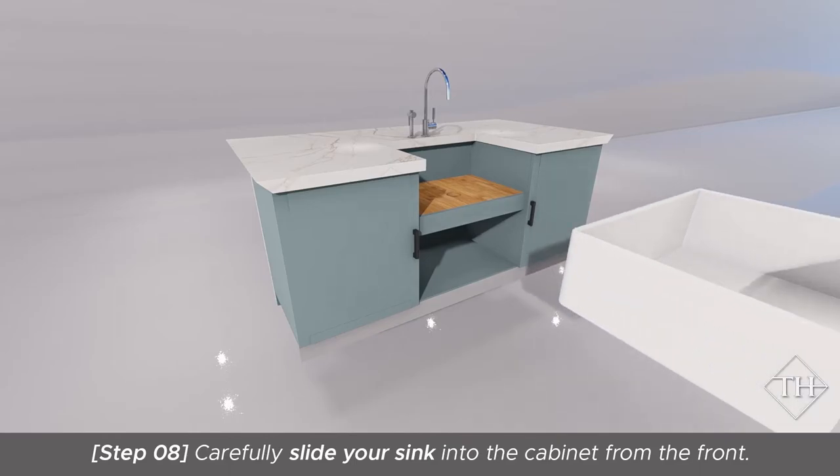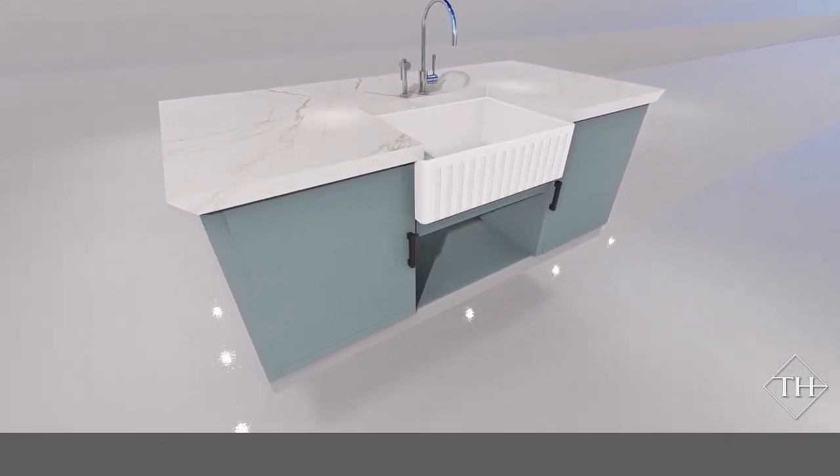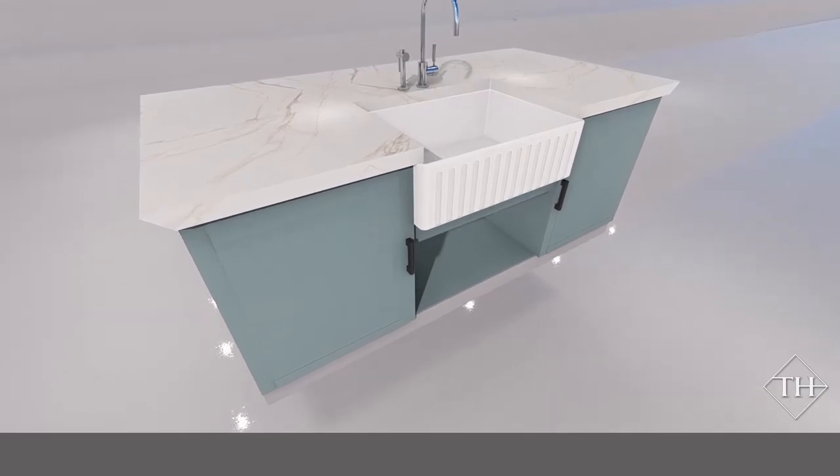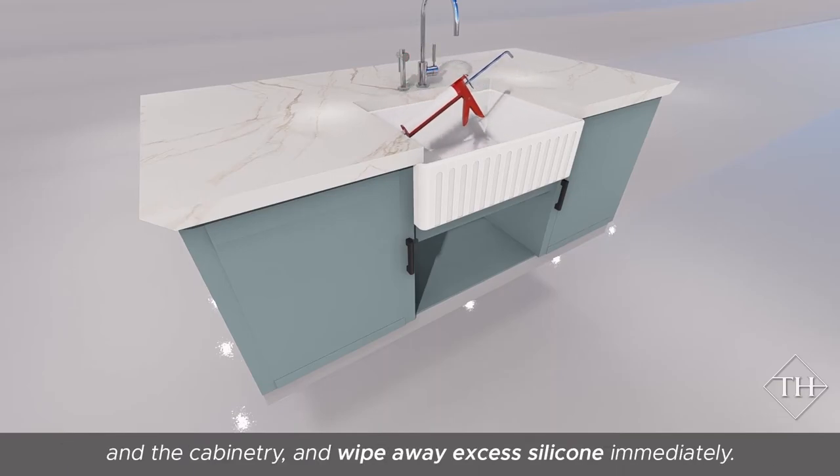Carefully slide your sink into the cabinet from the front. Use silicone to seal all edges of the sink against the bench top and the cabinetry, and wipe away excess silicone immediately.